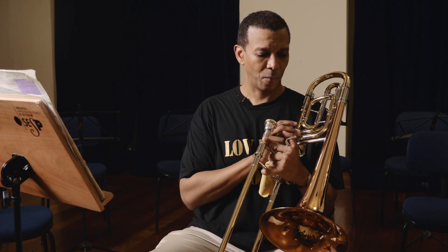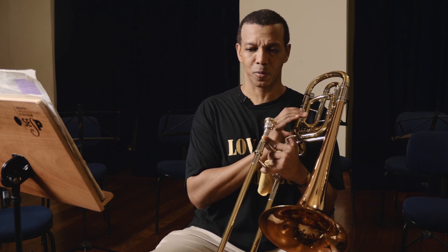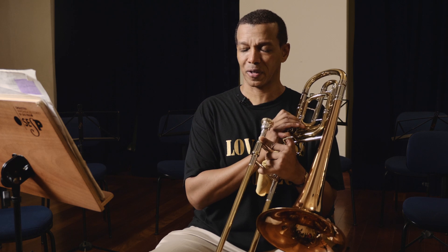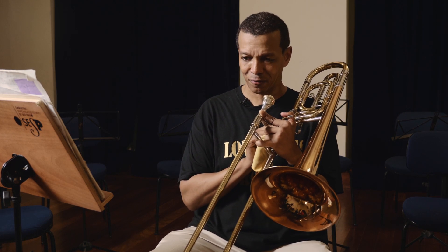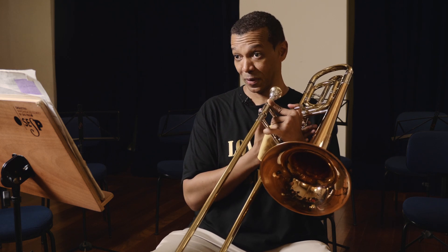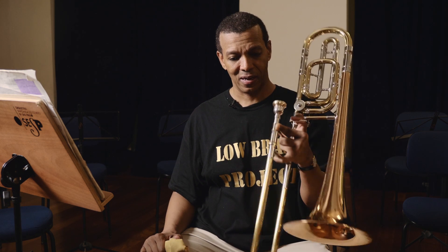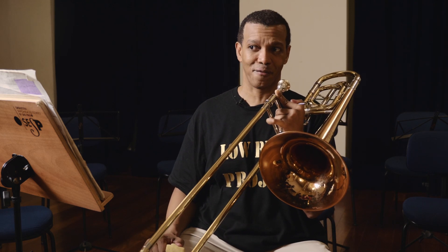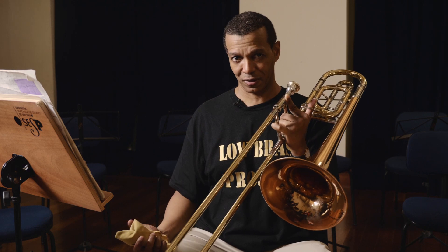A chave realmente mudou para que o trombone baixo, em vez de ser um instrumento em fá, mudou para um instrumento em si bemol. A chave de fá atua como o instrumento original: quando você aperta a chave, o instrumento vira um instrumento em fá. Mas o instrumento aberto, sem a chave, fica em si bemol.